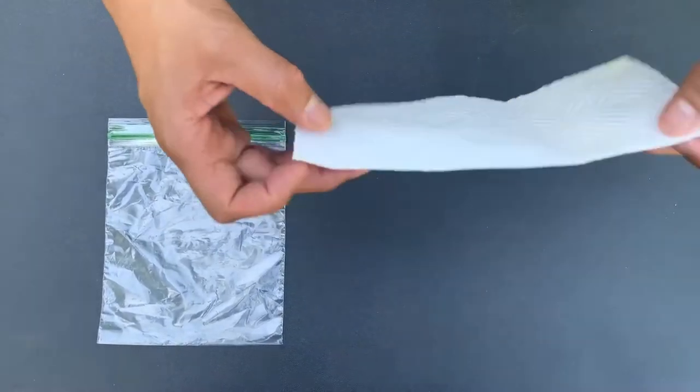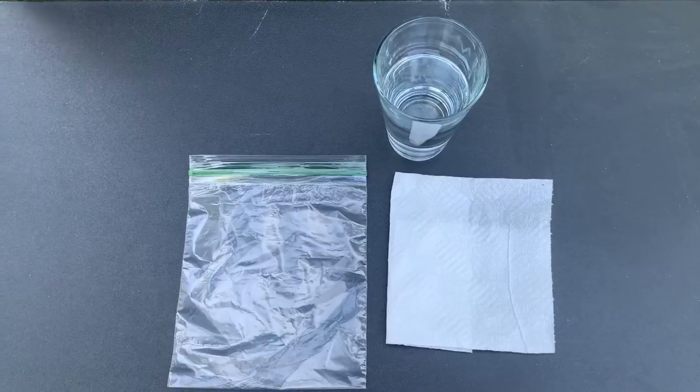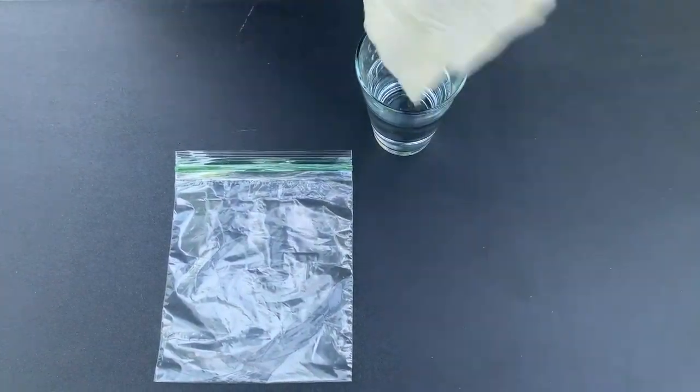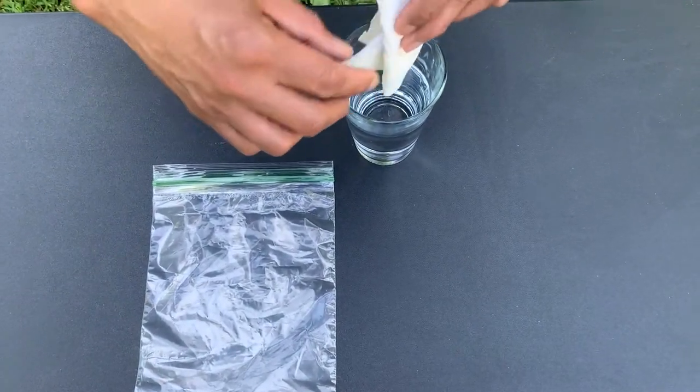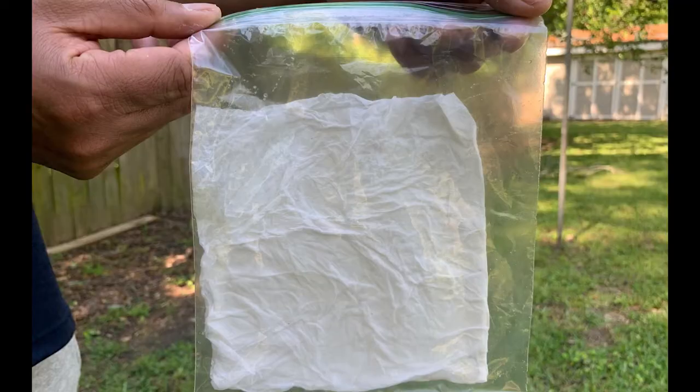Step one: take a paper towel and fold it just a few times so that it will fit into your zippered storage bag. Step two: soak the paper towel in water and slide it into the bag. Make sure you smooth it out so that it's relatively flat inside the bag.